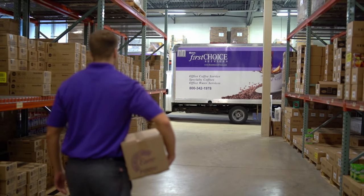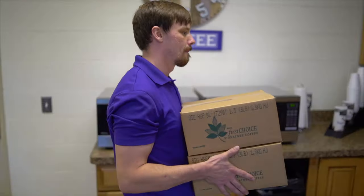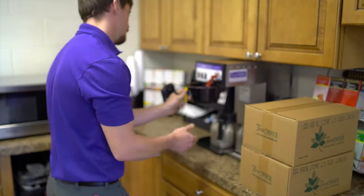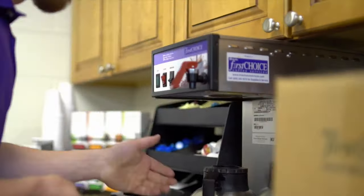We here at First Choice Services are pleased to announce the evolution of break room safety. With our Protection Plus program, our goal is to provide your staff and guests with the best hydration program possible.